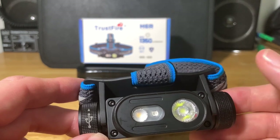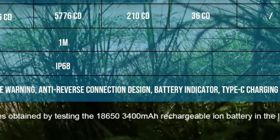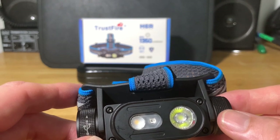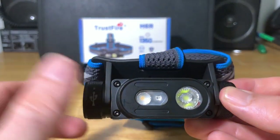One important note: Trustfire provides a 3000 milliamp hour 18650 battery, but I noticed in their spec chart that they tested this light with a 3400 milliamp hour battery. So I would not rely 100% on the runtime numbers I just gave you, because they tested with a larger capacity battery. The actual runtimes with the included battery will likely be shorter.